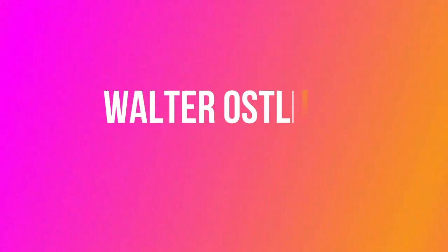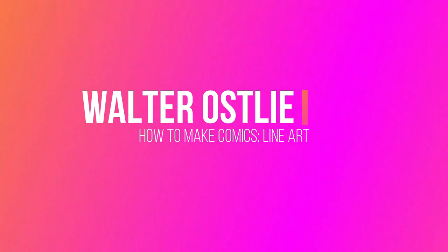Line art is step one in producing a visual product that can be consumed by a reader. Now this is a huge amount of information, there's no way I could cover it in one video, but I do have a few tips that will make any comic look a little bit more polished. Hey, Walter here, and in this how-to-make-comics video we're going to be talking about line art. I'll be covering pencils and inks and also some compositional things that probably should have gone in the page layout and thumbnailing video, so if you haven't seen that one yet make sure you go check it out.